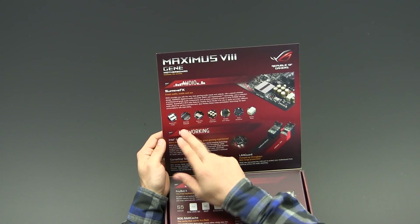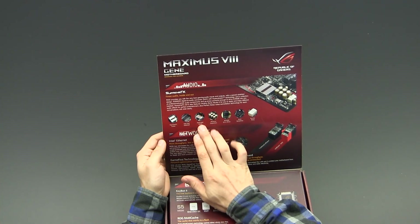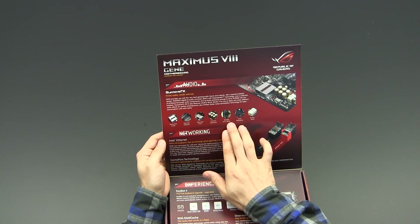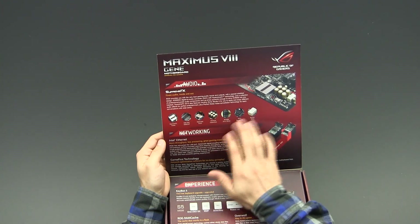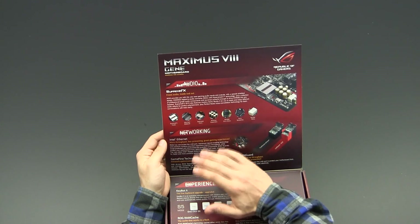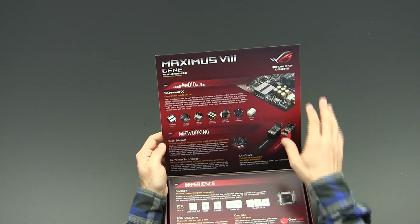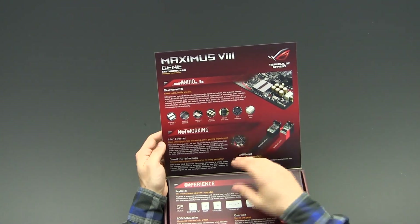There is an S-DAC which is pretty high-end, a dedicated clock generator, high-end Nishikon capacitors, an RC4850 driver unit, a Sonic Sansap amp, and a Depop relay — which suppresses the popping noise you sometimes hear when starting your PC with speakers connected. Overall a pretty decent audio implementation, also shielded from the rest of the motherboard with separate isolated traces to reduce signal interference.